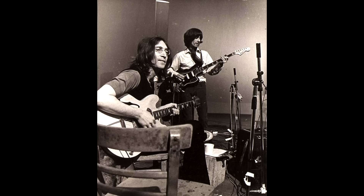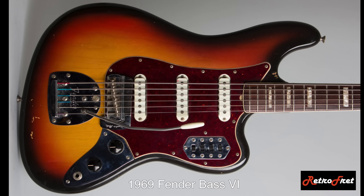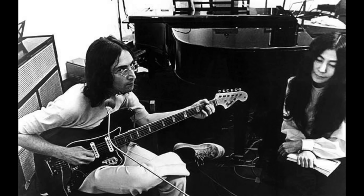Meanwhile, Fender had long been trying to get their instruments more visibly in the hands of the Beatles, and now in the studio environment they delivered a number of pieces during the recording of the White Album and Get Back. One of the more important items was the Fender Bass 6. The Bass 6 was first produced in 1961 and was a six-string guitar with a scale length of 30 inches, tuned an entire step down from a regular guitar. The body shape was similar to a Fender Jaguar. Both John and George would begin using the Bass 6 to play bass parts beginning with the White Album.